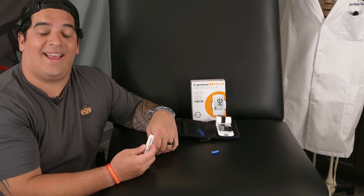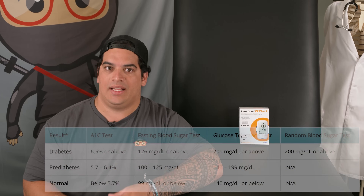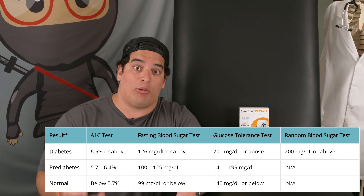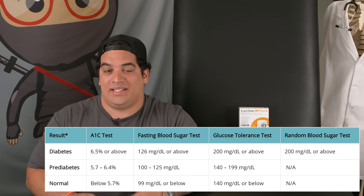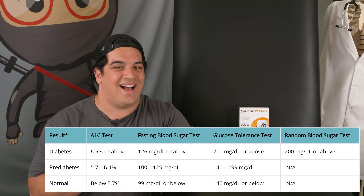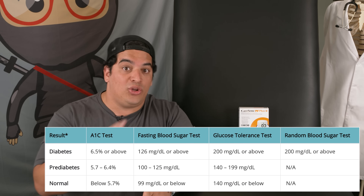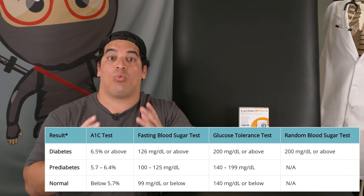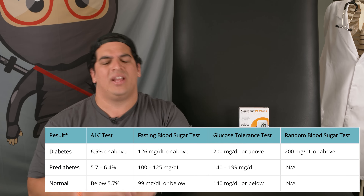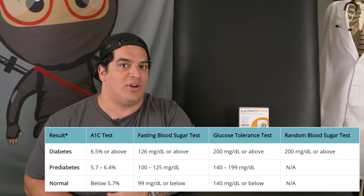Now let's look at a helpful CDC chart that gives us important numbers for normal, pre-diabetic, and diabetic patients. Keep in mind that the CareSens N Plus glucometer does not test A1C, so it won't give you an A1C number. However, it can tell you your fasting blood glucose level, your random blood glucose level, and if you perform an oral glucose tolerance test, it can also provide those numbers — all indicating whether you fall in the normal, pre-diabetic, or diabetic range.